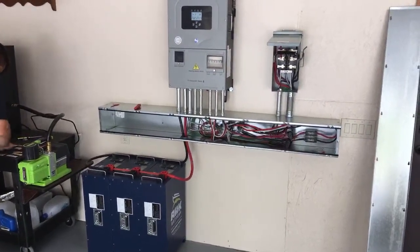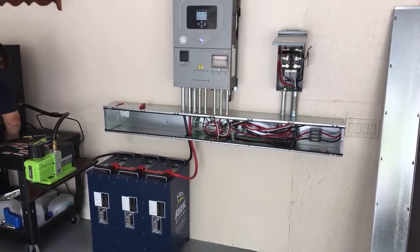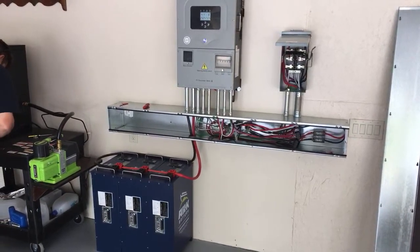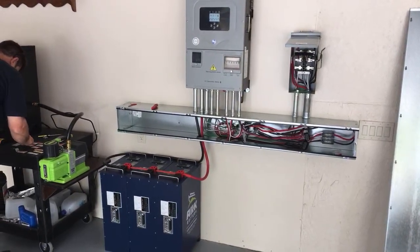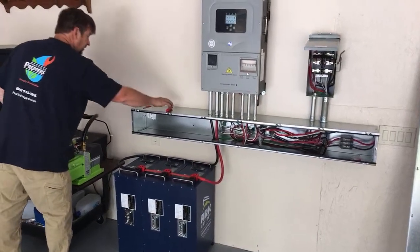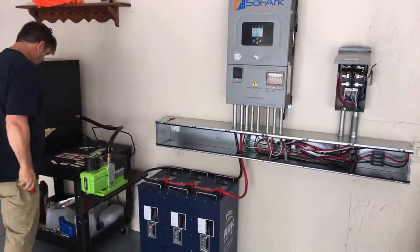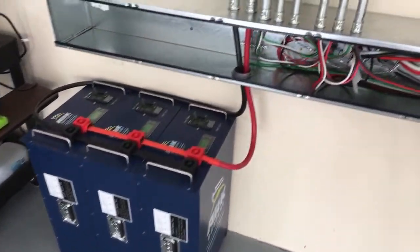We used a lot of SER cable on this job because we had to build it for 100 amps, even though the SolarArc is only a 50-amp inverter on a 50-amp breaker. The SER cable is a little difficult to work with, but we've got room for another inverter.